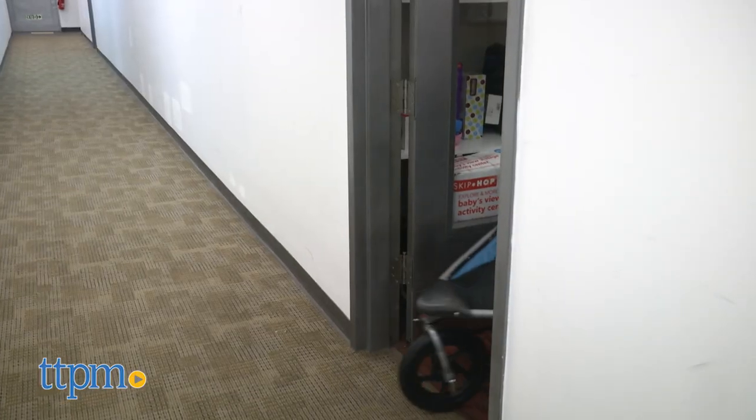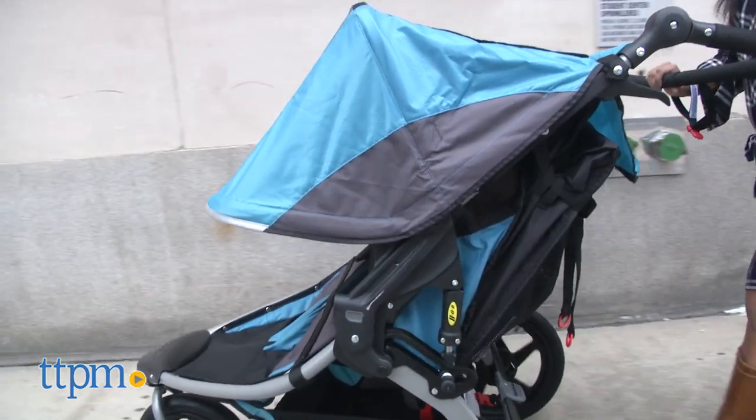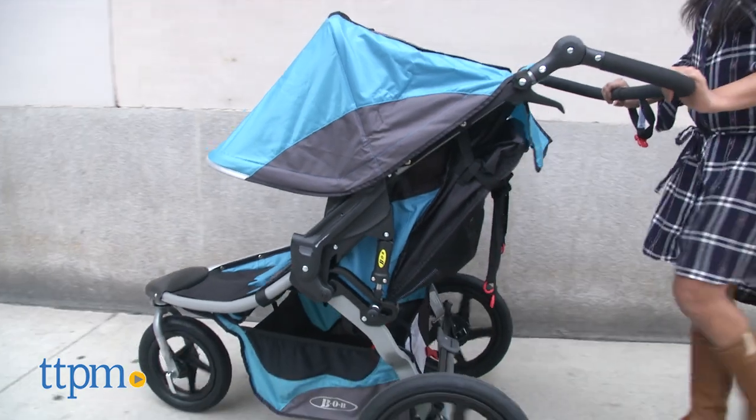Believe it or not, it fits right through standard door frames, which is great. For my 5'5" frame, this stroller does not feel that bulky and I had no problem taking it down the sidewalks of New York City.